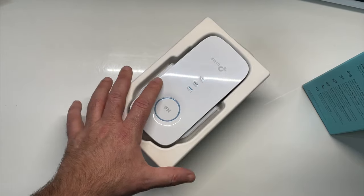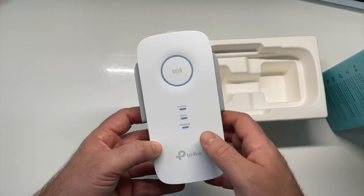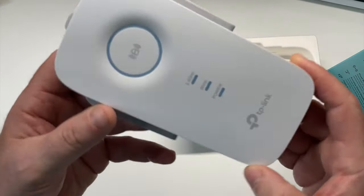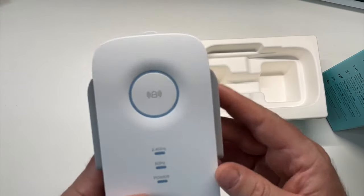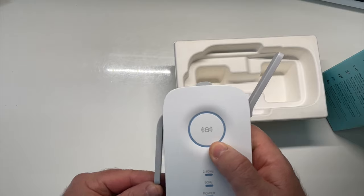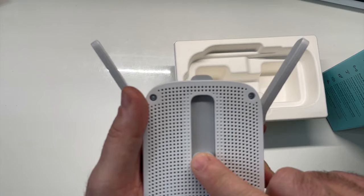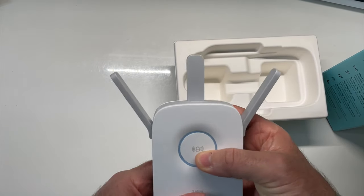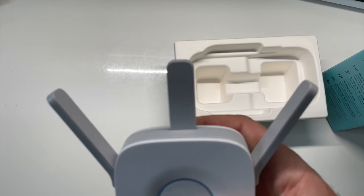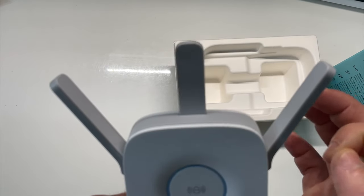Voilà donc notre répéteur TP-Link RE450. Sur le côté, on a donc une antenne côté droit, une antenne côté gauche. Et à l'arrière, vous allez trouver un petit bouton poussoir qui va sortir une troisième antenne. Je peux vous dire que là, à ce moment-là, quand vous avez sorti les trois antennes, vous avez donc un réseau Wi-Fi qui est ultra propulsé.